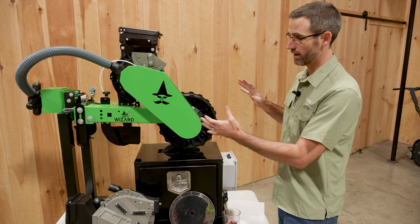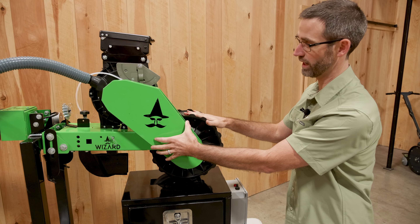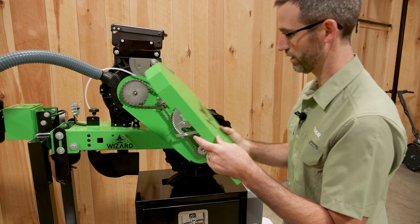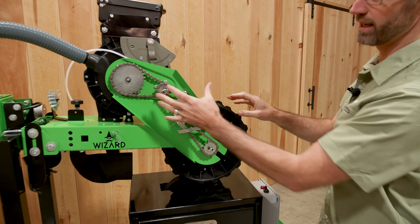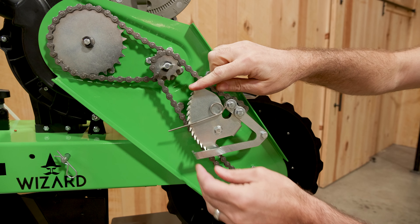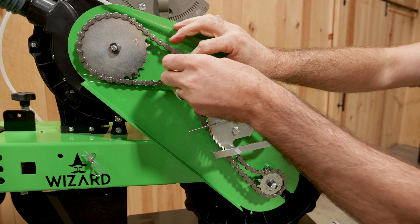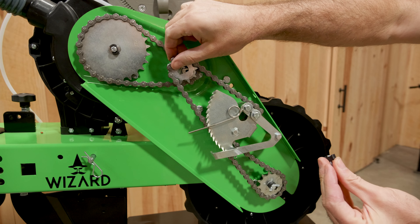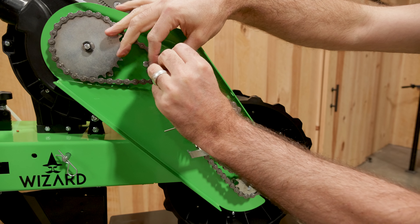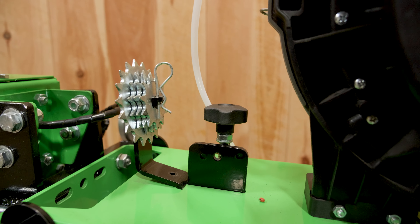One of the things I really like about this Wizard planter is the system designed to drive each unit with its own wheel. Behind this cover — which is really easy to remove with no tools required — we're able to pull it off and get into the chain and sprocket system. You'll notice how well-engineered this is; you can change sprockets here on the driven, the drive, and also the middle idler to give a wide range of speed spacing. The extra sprockets are right up front so they're always with the unit as you travel.